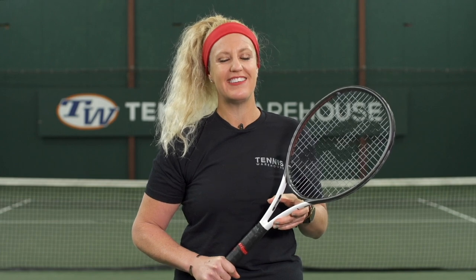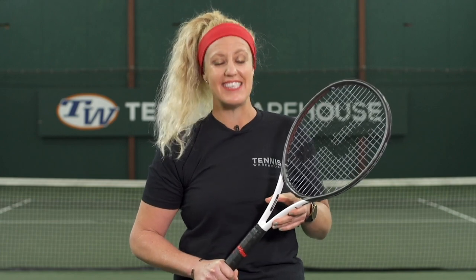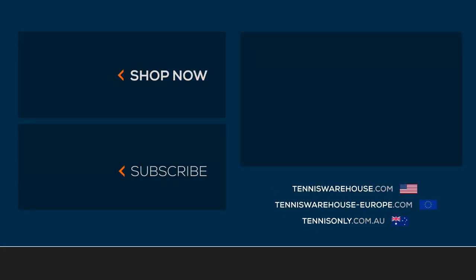We strung this racket up with Prince Vortex 16 as well as Prince Diablo 16, both at 52 pounds. To learn more about this racket and many others, please visit us at Tennis Warehouse, Tennis Warehouse Europe, or Tennis Only.